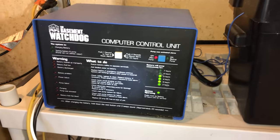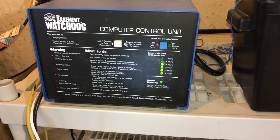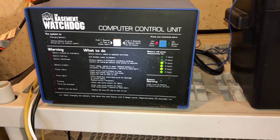Now, this is not the latest version of the basement watchdog. I think the newest ones will also have a Wi-Fi unit so you can have an app and control it through there, as well as monitor it.